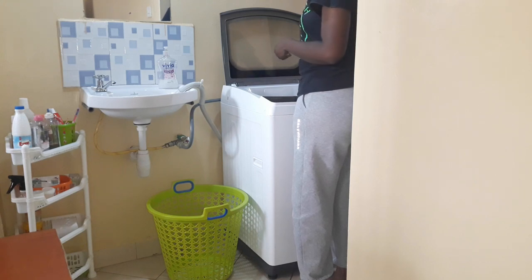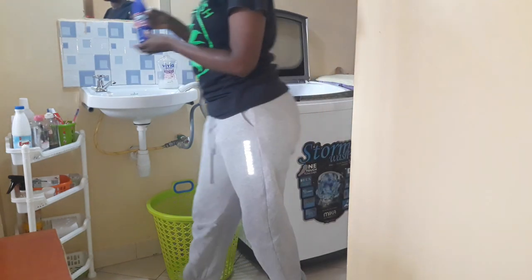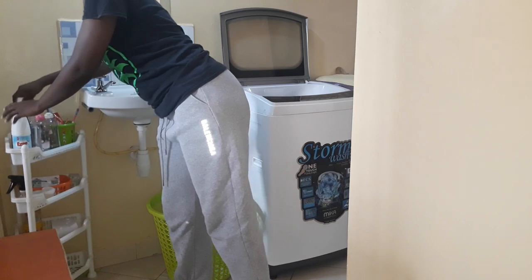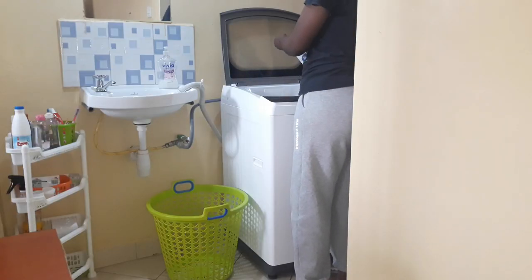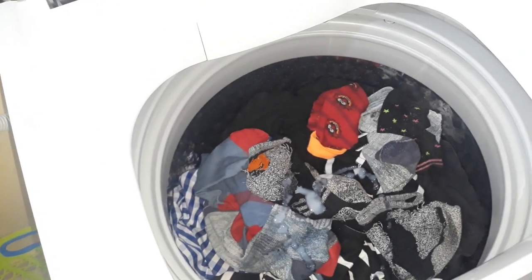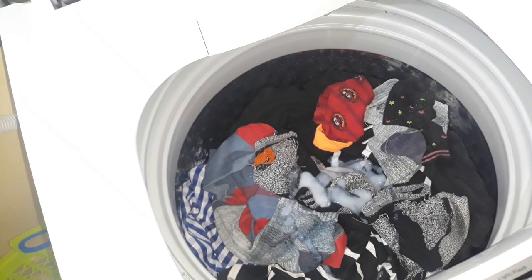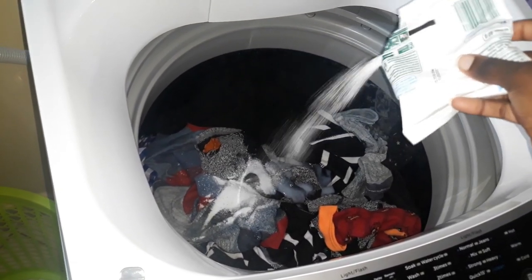So I'm adding the Tropics colored bleach that smells really nice. Then I'll add the Azine liquid detergent, which we also use for hand wash. Then I'll add the Ariel powder soap.